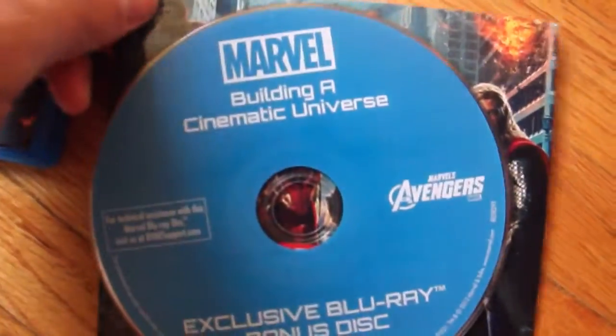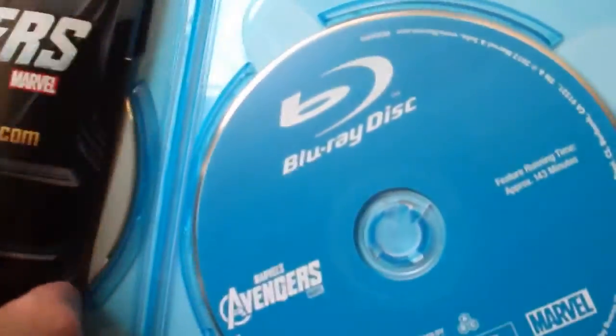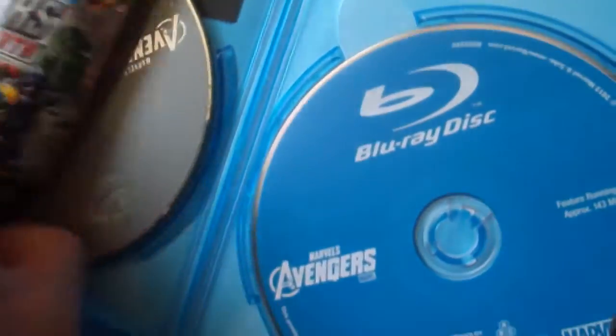Marvel's building a cinematic universe. And then for the movie itself, it's just a Blu-ray, collectible code, other stuff, and the DVD. And that's pretty much it. Here's the slipcover.